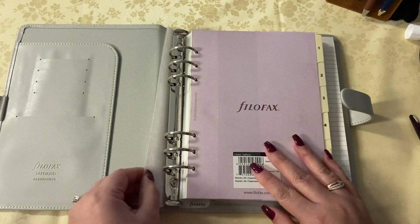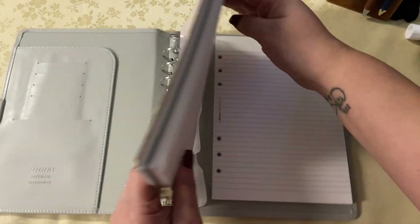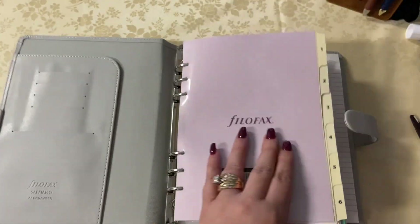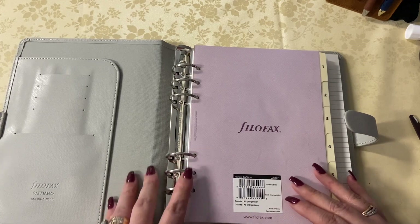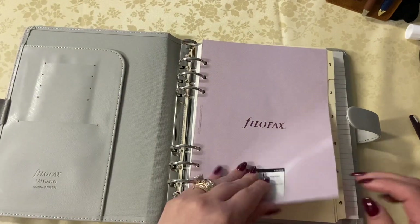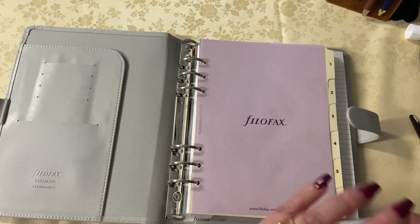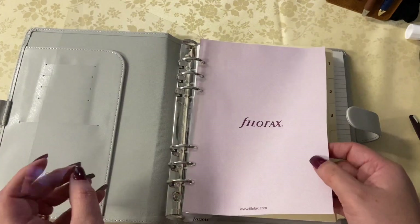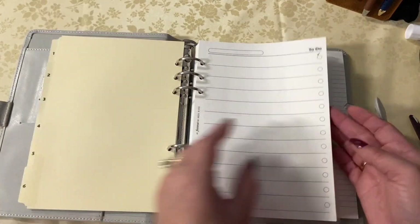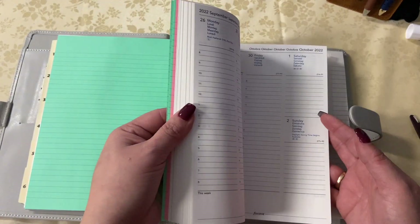I wanted this to be a mixture of things. I had showed you four different binders and how I used all of those, but I wanted to take those elements and create one. I like to create things, I like to use different sizes, different covers, different setups to re-inspire me. I love what it came with — it came with five new dividers, all of the paper, all of the inserts, the vertical weekly which I love.